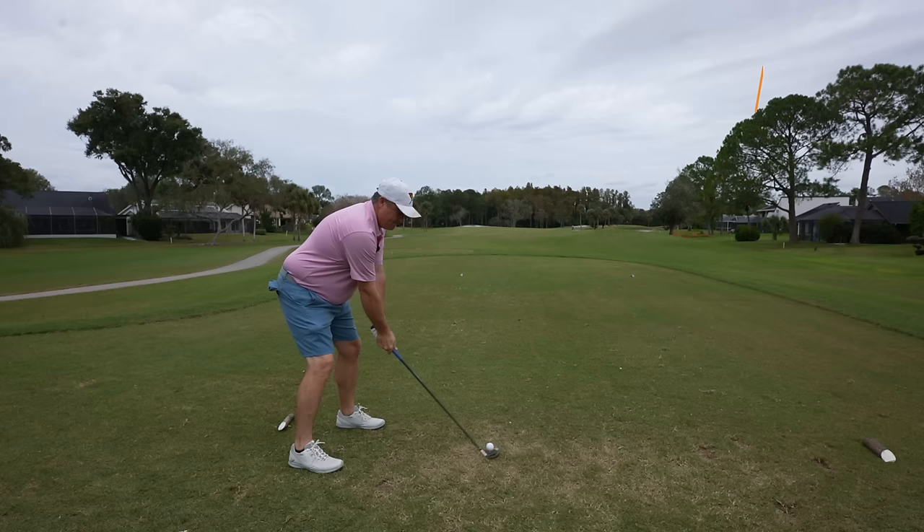In terms of forgiveness, I cannot argue with the results I'm seeing. I'd say these lack a little feel, but results wise we're now five out of six greens in regulation. We've had four really good chances at birdie and we just knocked one in. I don't think I'm swinging my best. Heading to a par three, then we've got a par five and four to end it — three tough holes, especially into the wind.